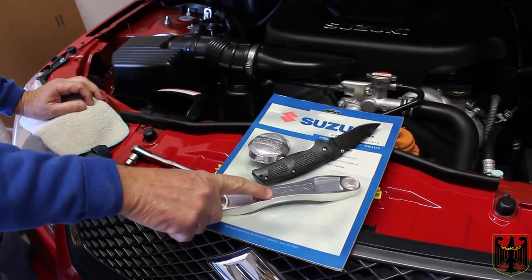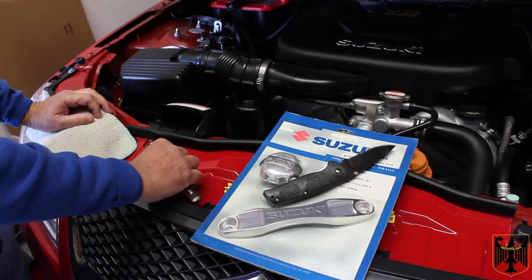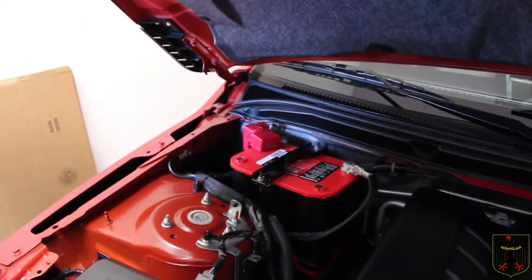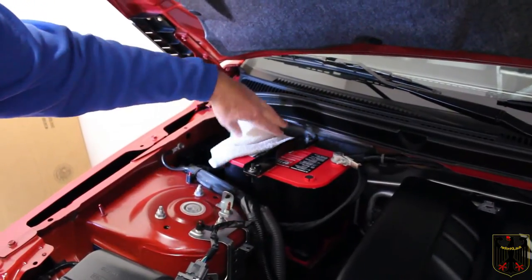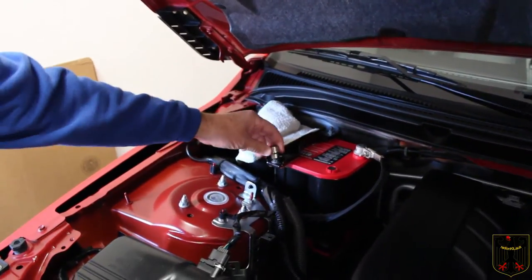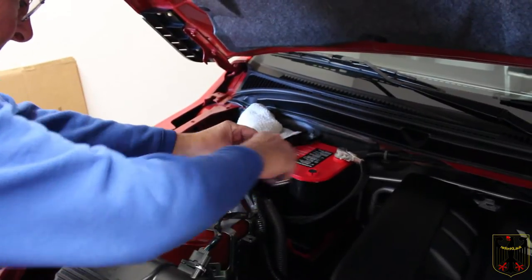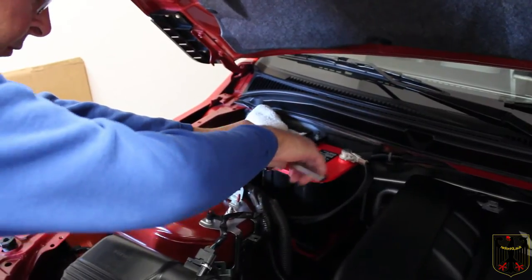The first thing I'm going to install is the battery hold down. To do that, I'm going to use a 10 millimeter socket to loosen up the old battery hold down. And even though the positive terminal is covered, I'm going to put a piece of cloth over it just as an extra safety precaution, because I don't want to end up creating a short circuit. So I'll loosen this up and pull it off.